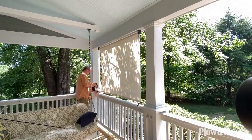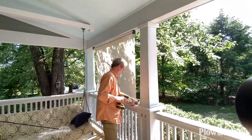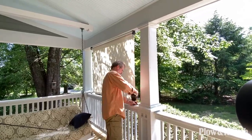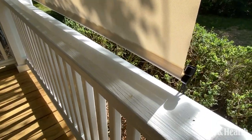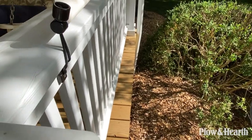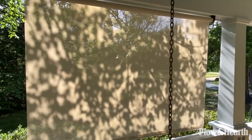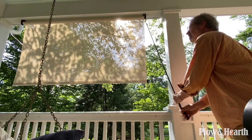There's another nice feature they include, which is optional hold-down brackets and bungee cords so the shade doesn't flop around in the wind. You can screw those little hooks down and attach the bungees, and that holds the shade snugly in place without putting a lot of stress on it. The fabric is a little see-through, so you get sunshade but can still see out through it.